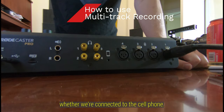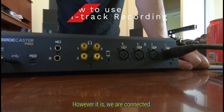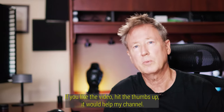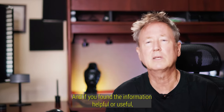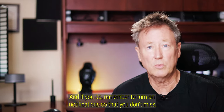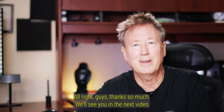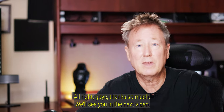Thanks so much, guys. If you liked the video, hit the thumbs up — it helps the channel. If you found the information helpful, consider subscribing, and remember to turn on notifications so you don't miss the next video. Thanks so much, we'll see you in the next one.